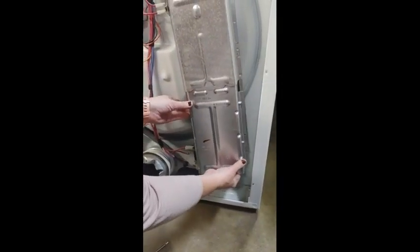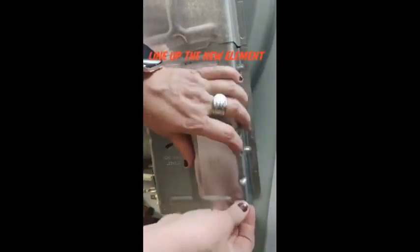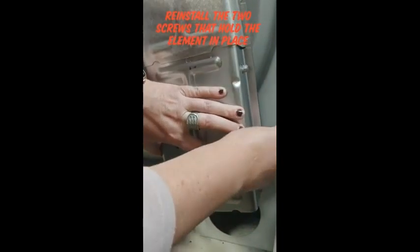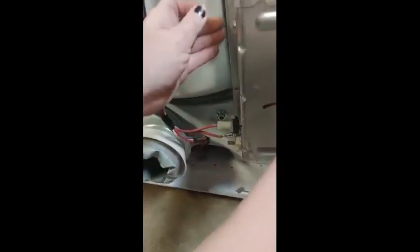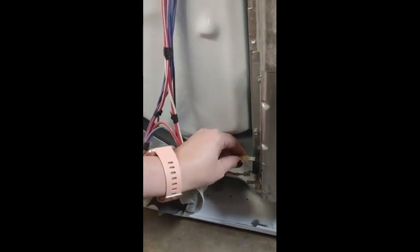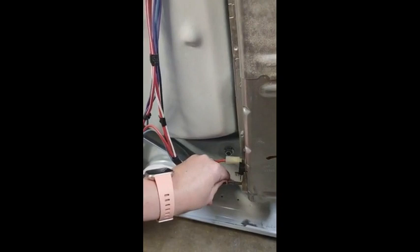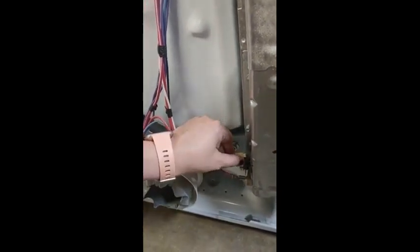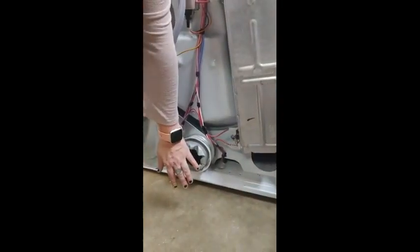This just gets tucked right up in there, and just line up those screw holes right here. Now, we can power it up and see if it heats. I can smell it getting hot — I can smell it getting hot.